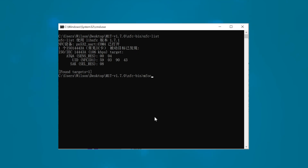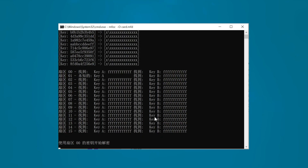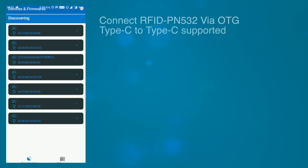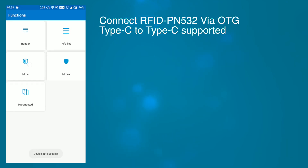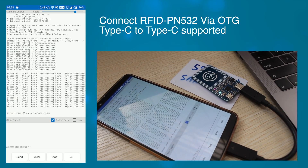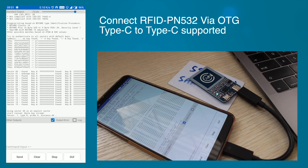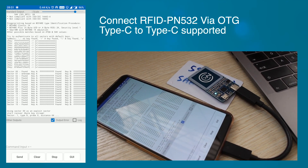We can use the same command on the Windows command-line tool, and the output is similar to what is shown in Linux or Mac OS. Running MFOC on Android is much easier than on other devices — you just need to connect the PN532 by OTG cable or a double-sided Type-C cable, then click the MFOC button and it will process.